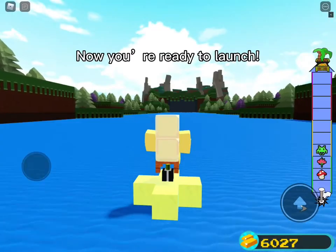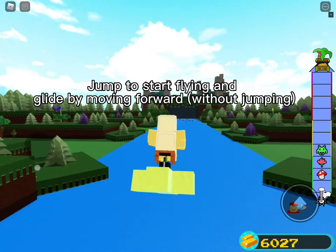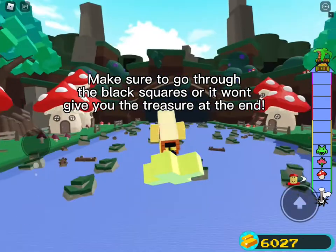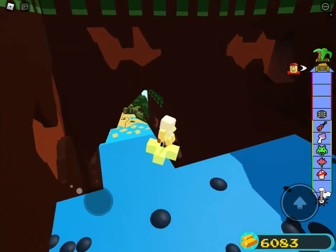Now you're ready to launch. Jump to start flying and fly it by moving forward without jumping. Make sure to go through the black squares or it won't give you the treasure at the end.